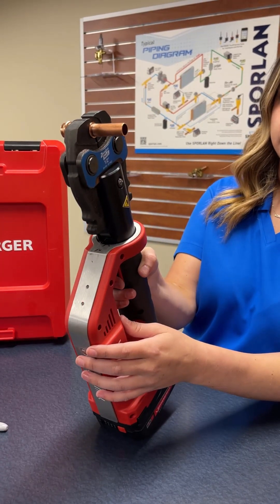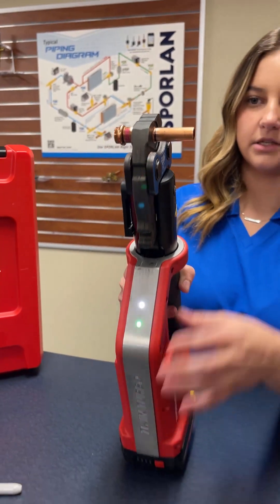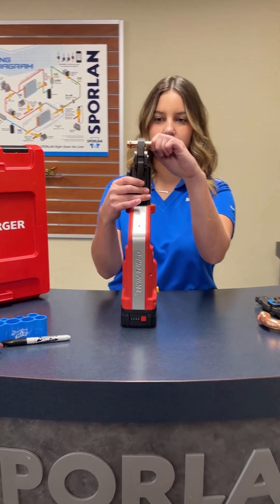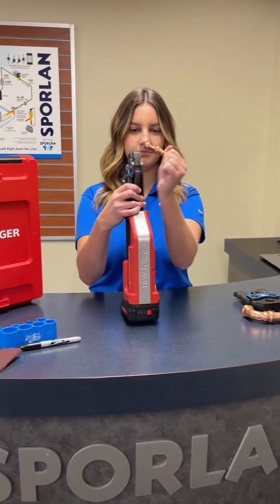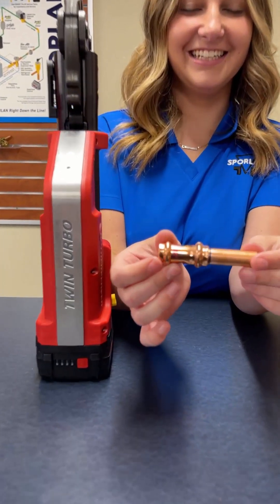So just like this. And then it's done, so take it out. And just like that, you have a secure leak-proof connection.